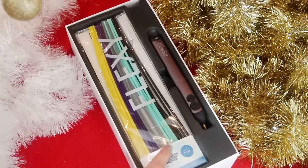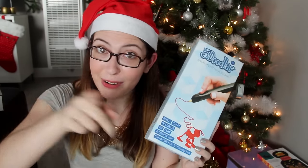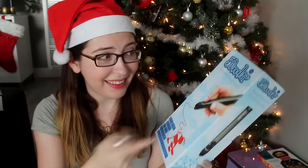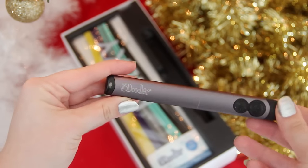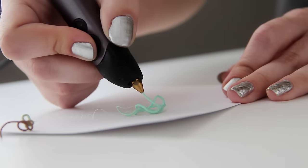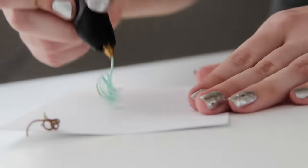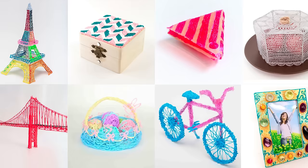I want to give another huge shout out to this company because they also sent me one for free to give away to you guys. Basically, as the title suggests, it's a pen, but you can doodle in 3D. It has these plastic sticks that you feed into the pen, and it kind of melts them as you go, and then you can make really intricate little sculptures. I definitely need to practice a little more to make anything as fancy as some of the ones you'll see online. If you have one, or if you get one for Christmas, I'd love to know what you make with it.